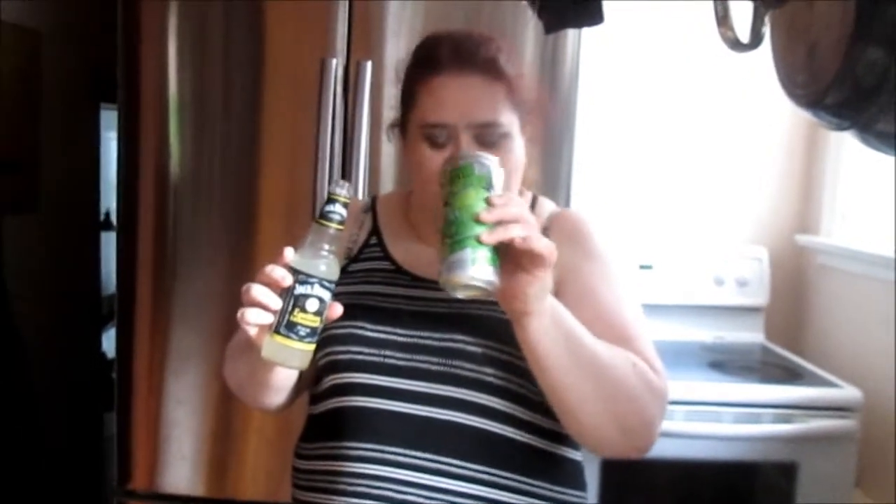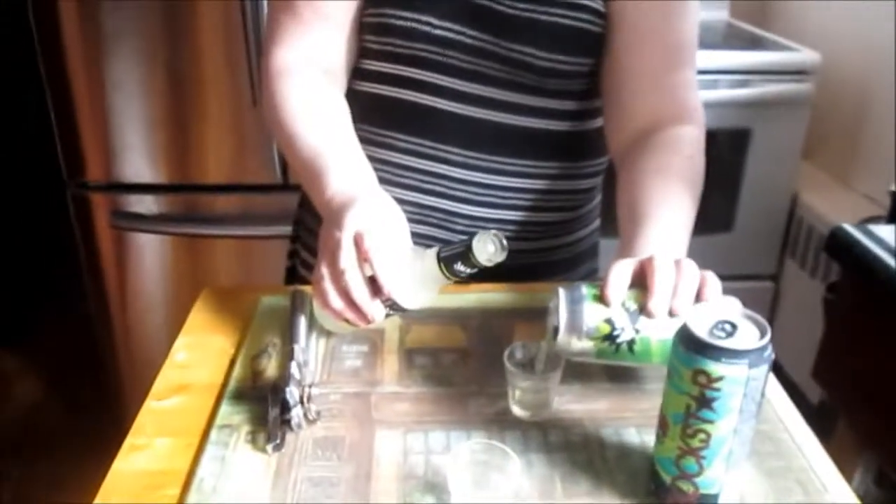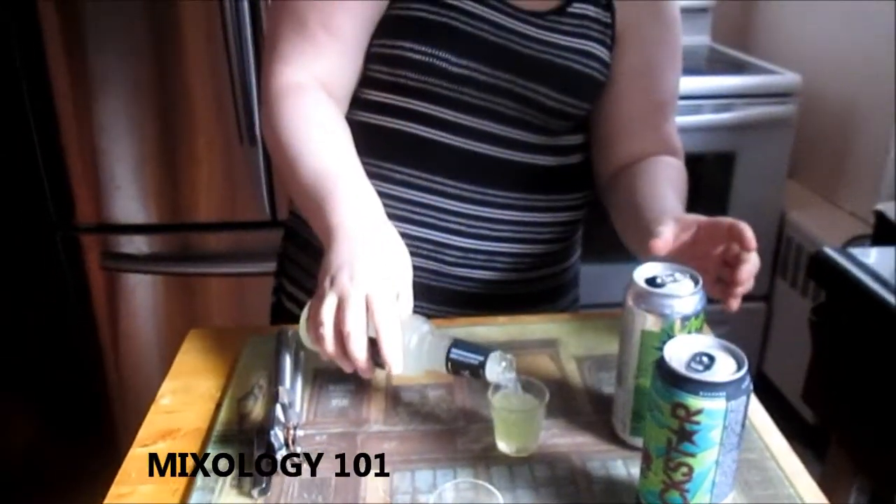I wonder what they taste like together. A little bit of this. Ooh, a little bit of that. You know, they don't smell very good together. Well, remember, you're doing this for science. I'm leaving you some. Oh, he's good — he's nice. No, he's better apart. He's better apart. No, don't mix. So what are the four words? I don't like this. This is bad.